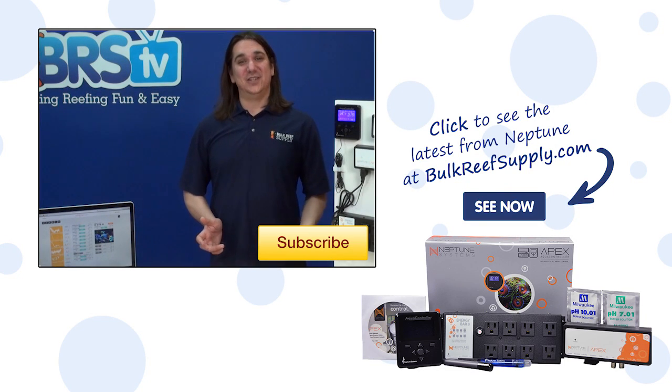If you have any questions about feed mode or cool things you've done with it, check out the comments below. If this is your first time with us, hit the subscribe button — we do this every week. See you next week with another episode of BRS TV.